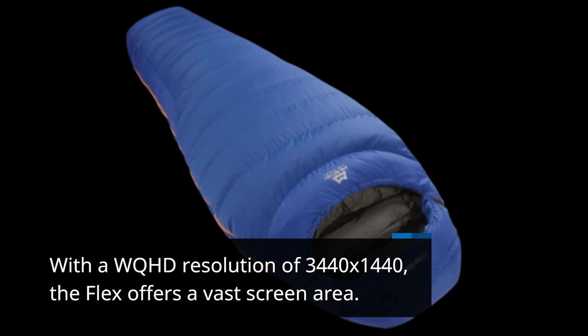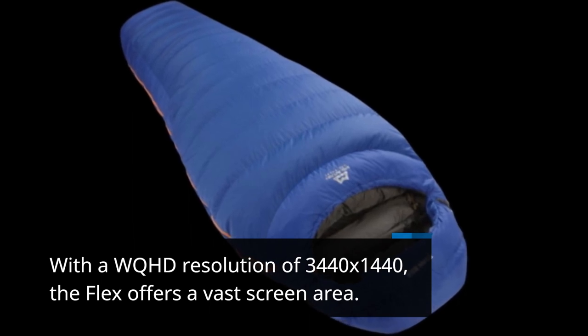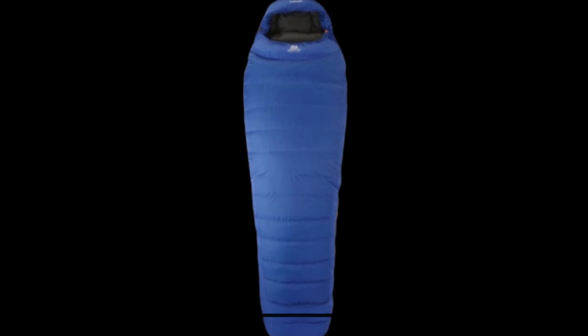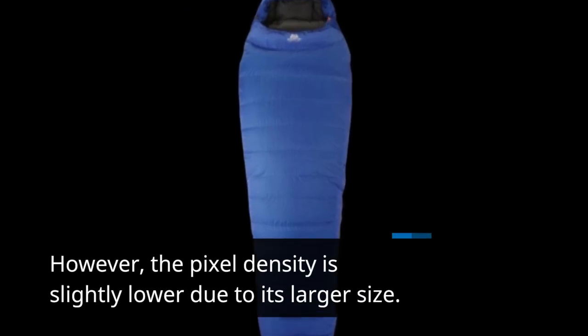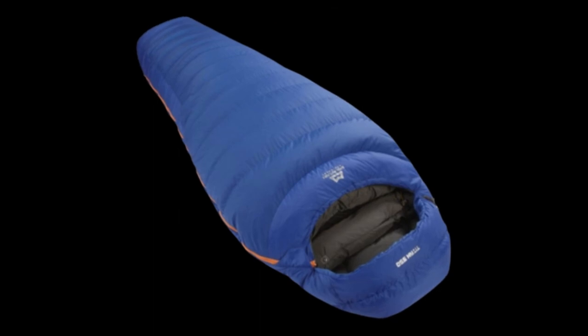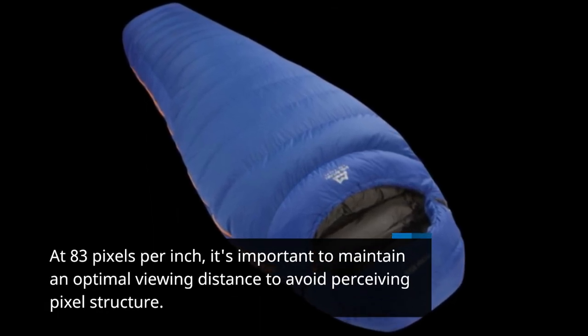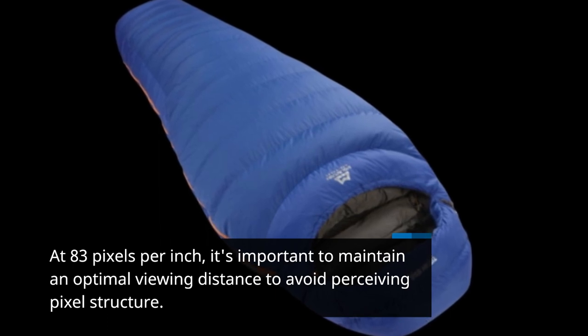With a WQHD resolution of 3440x1440, the Flex offers a vast screen area. However, the pixel density is slightly lower due to its larger size. At 83 pixels per inch, it's important to maintain an optimal viewing distance to avoid perceiving pixel structure.